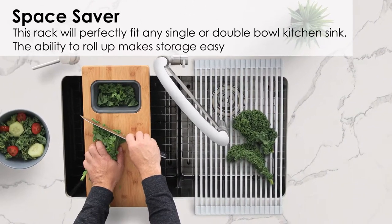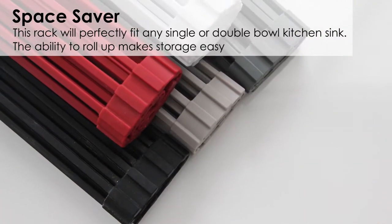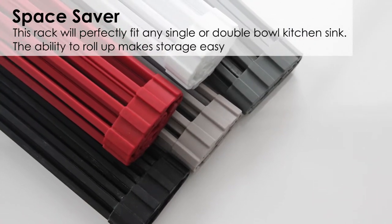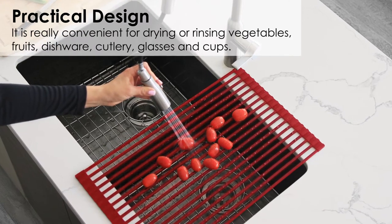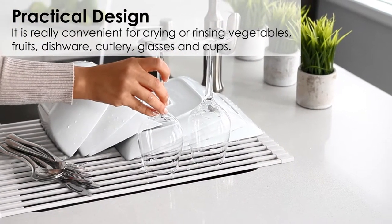This rack will perfectly fit any single or double bowl kitchen sink. The ability to roll up makes storage easy. It's really convenient for drying or rinsing vegetables, fruits, dishware, cutlery, glasses, and cups.